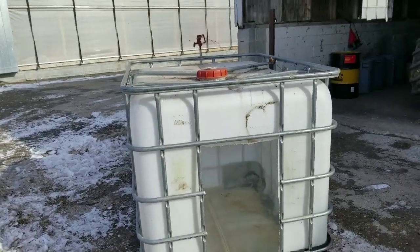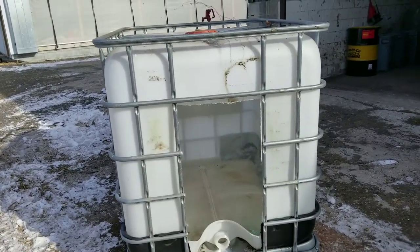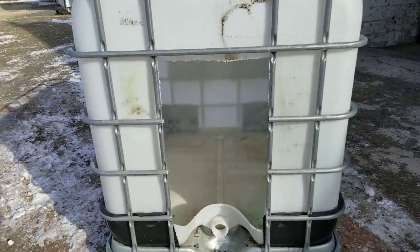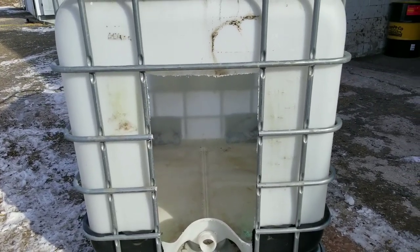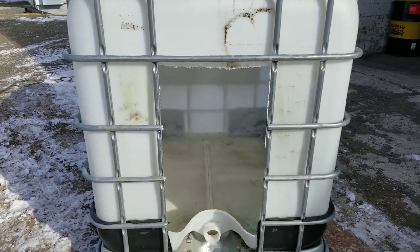All right. So here you can see just a rough cut here we did. We got some of the metal bars off and cut a door in. We'll get it cleaned up here and safe for a calf to go in and out of.